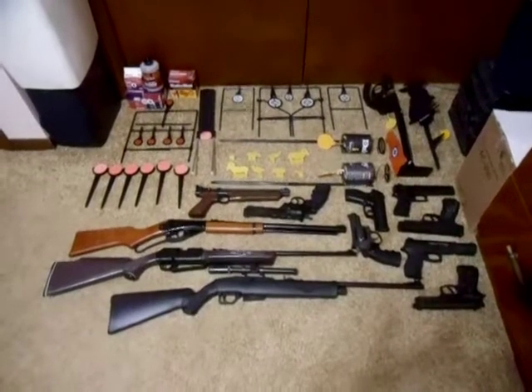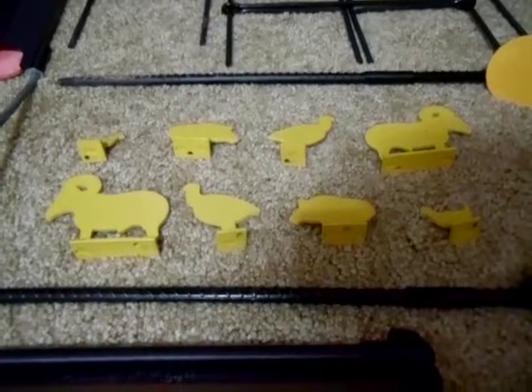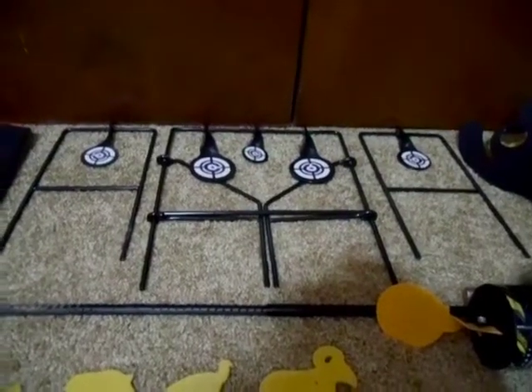Hello, here's what my BB pellet gun and target collection looks like now. First we have our Air Venturi shoot-em-down targets, and we have some Crossman hanging targets.